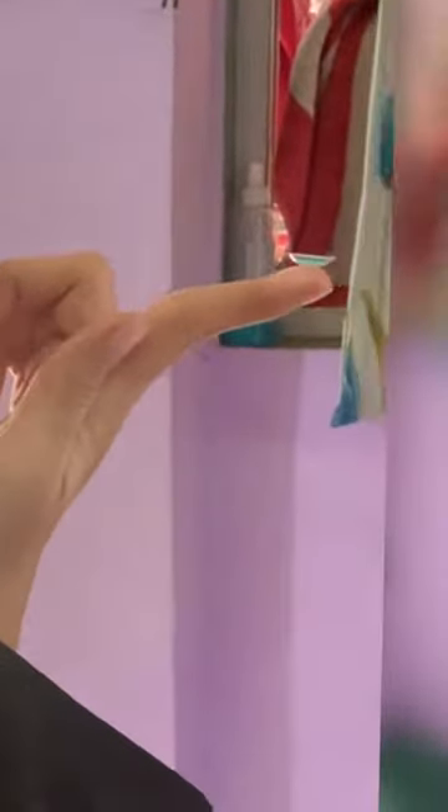If the lens edge curls outward, it is in the wrong way. If the edge curls inward, it is the correct way. The next method is to place the lens on your index finger and observe the shape of the lens. If it is in a cup shape, then it is the correct way to put it.